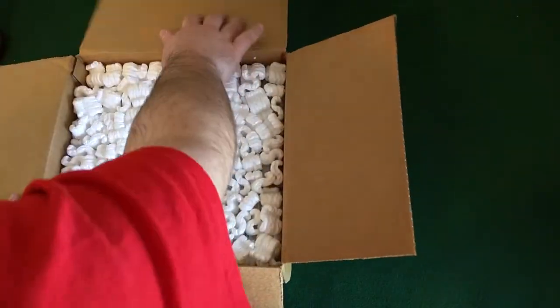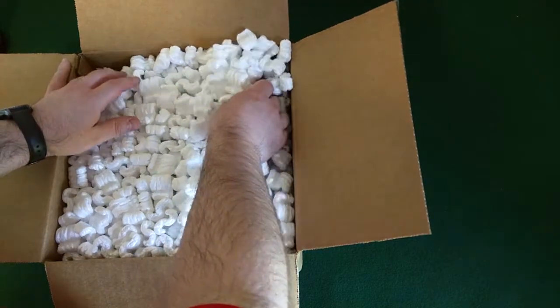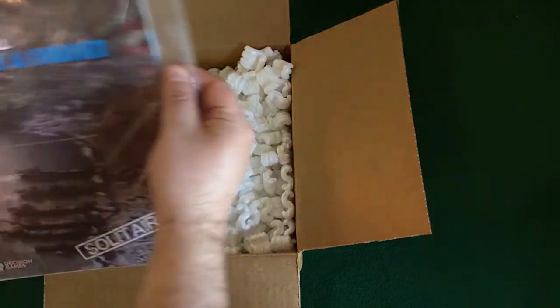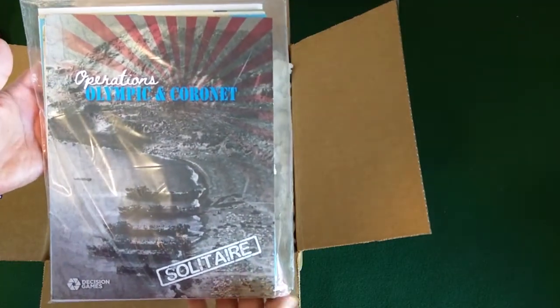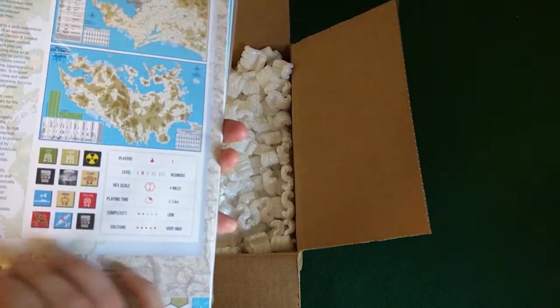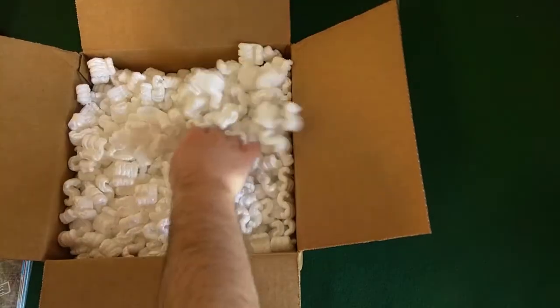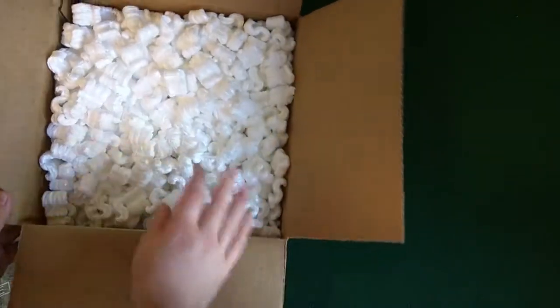Whoa, okay so this is great for me because I like to reuse these when I trade and sell games. But it's kind of funny — this is literally a ziploc game: Operations Olympic and Coronet Solitaire from Decision Games. They just had the ziploc game in this giant box filled with packing foam peanuts. This was not direct from Decision Games, just FYI — this was from an online retailer.